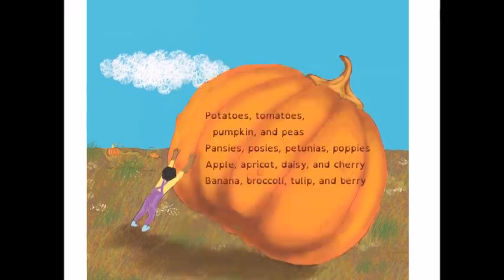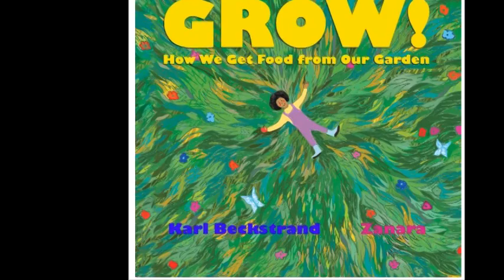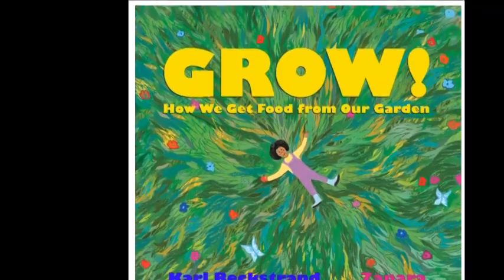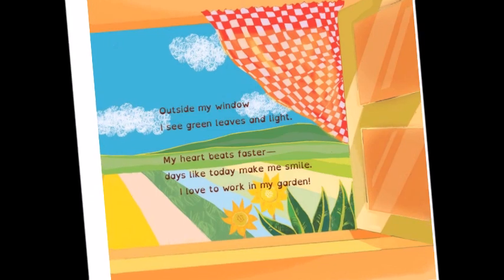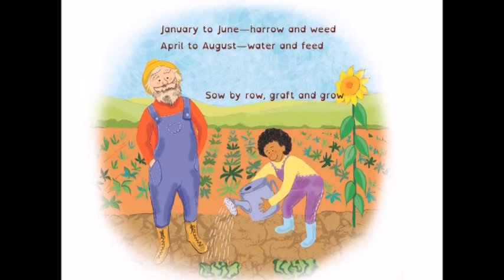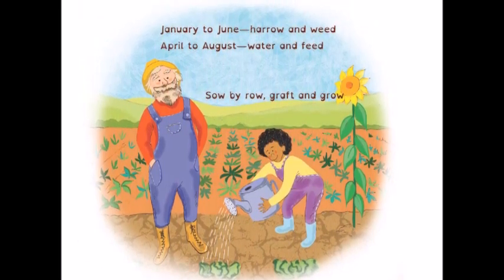This was a blast from the past that took me to the memories of when I was a child hunting amongst the oldest books. So what is this book? It is a poem. Here's a bit of it: Outside my window, I see green leaves and light. My heart beats faster. Days like today make me smile. I love to work in my garden. Till and turn, hack and hoe, plow and plant, mulch and mow. January to June, harrow and weed. April to August, water and feed. Sow by row, graft and grow.